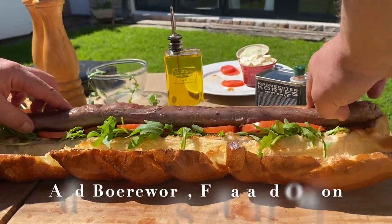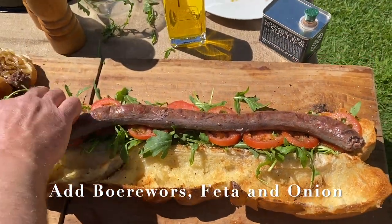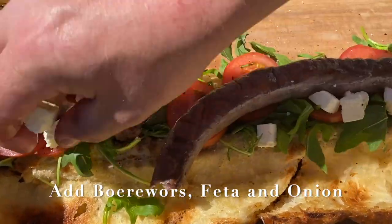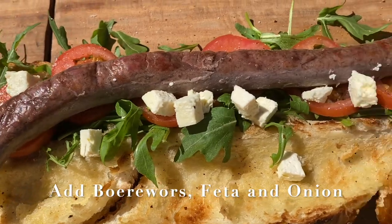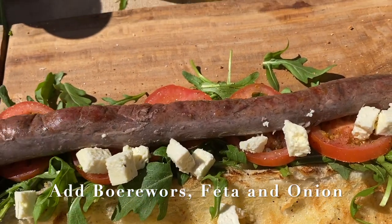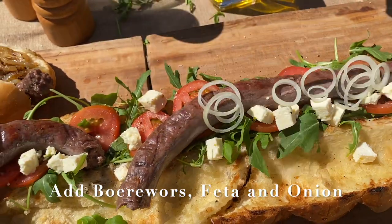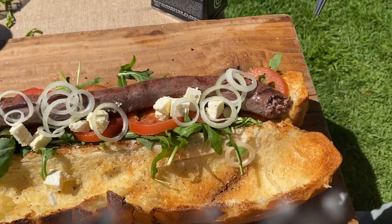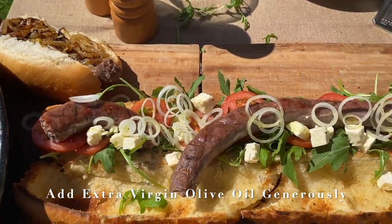We now put some of the beautiful sausage on the inside. We can also add the feta cheese to this amazing roll. We're almost finished and it's now time for some of these fresh onion rings, and finally some nice extra virgin olive oil.